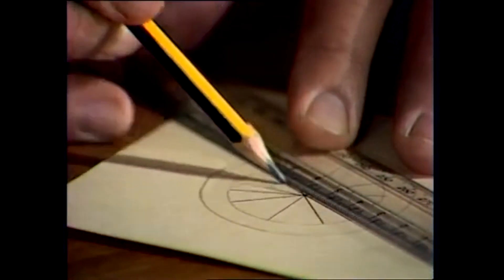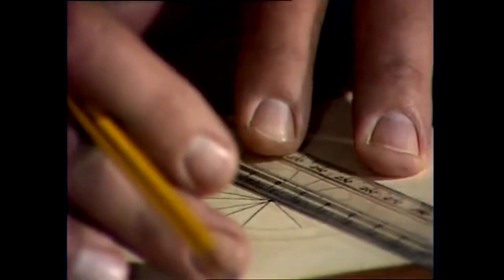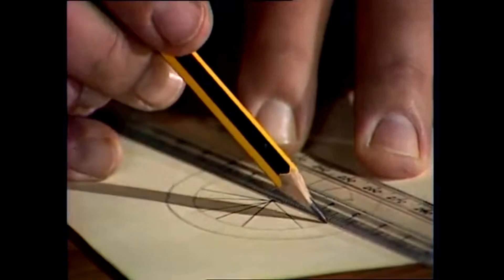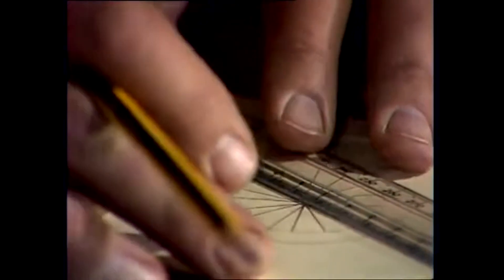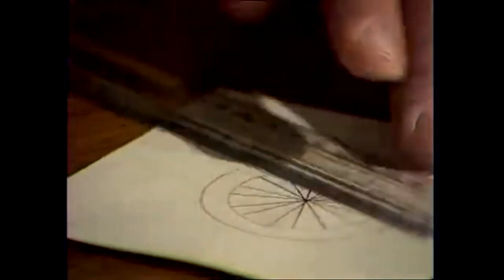A transparent ruler is good because you can see where the lines are, and you make less of a mess than if you're using a wooden ruler. You can see that mine isn't exactly accurate, but the inaccuracies are balanced as long as all those lines go through the centre.